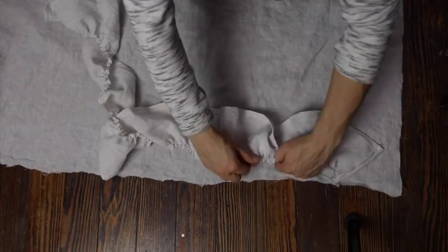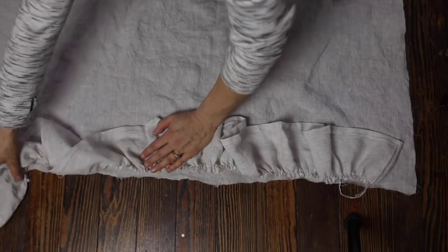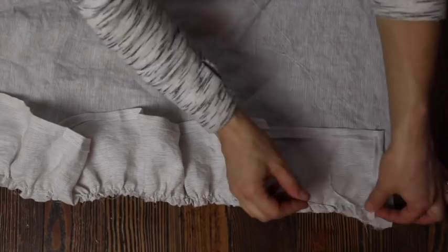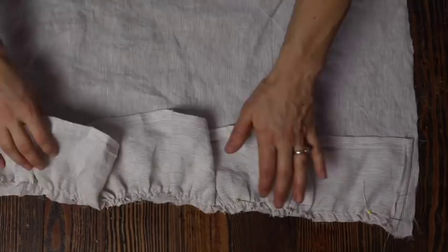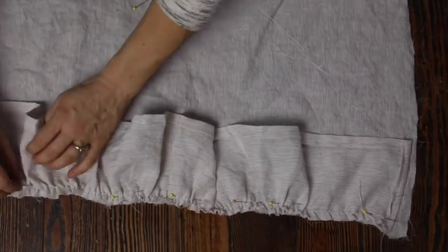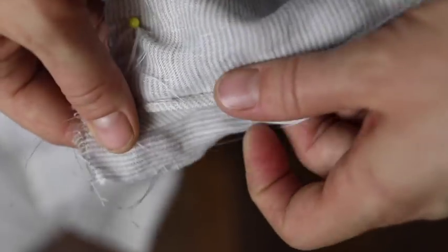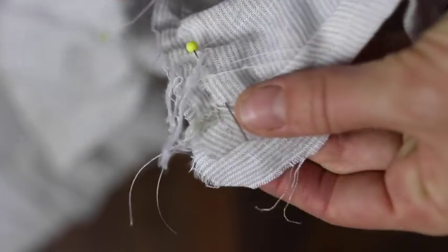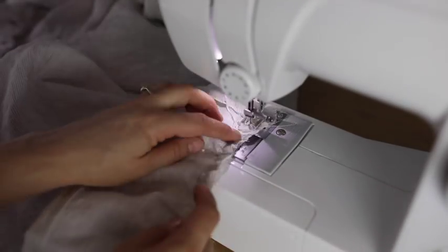Next, I'm going to pin my two ruffles to the two short ends of the main piece. I'll line it up and adjust the ruffles until they match in length to the two short ends of the main piece, then pin in place all the way down on both sides. Here's the key to attaching the flannel later — we're going to leave about a half inch on each side of the ruffle so that's where we attach the flannel later.